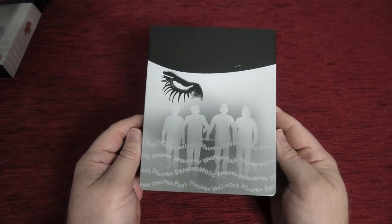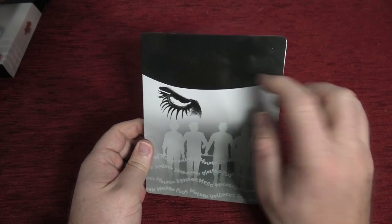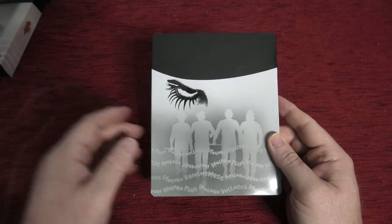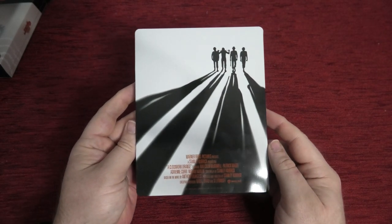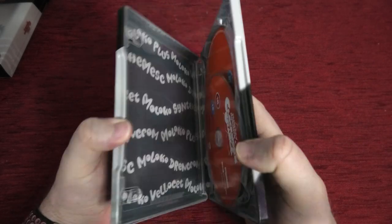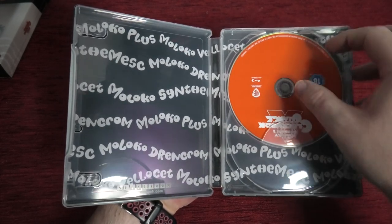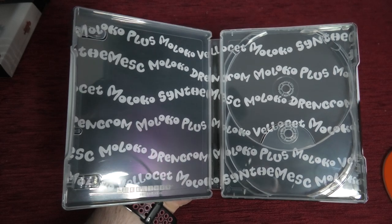On to the steelbook itself — I thought there was a scratch there, thank god it wasn't, it was just a piece of fabric! The steelbook is fairly similar to the outer case. Around to the spine and then to the back — it's very nice; it's not the best looking release probably, but it's very solid. Inside you have your 4K disc and your Blu-ray, and that's the back artwork for the steelbook.